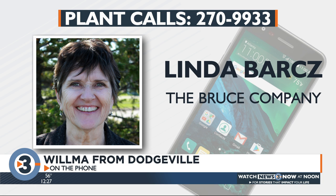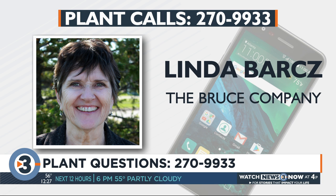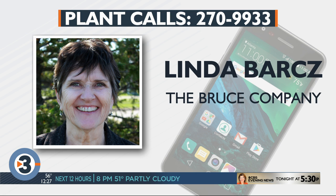Let's go to Wilma in Dodgeville. Hi Wilma, what's your question? About raspberries — should I transplant them now or wait until spring? You can do it either way. I usually think fall is a little bit easier because spring can be really wet and you don't want to be compacting everything. This is a fine time of year to dig and move some of those primocanes. All right, everybody's getting anxious to cut everything down — it must be fall!